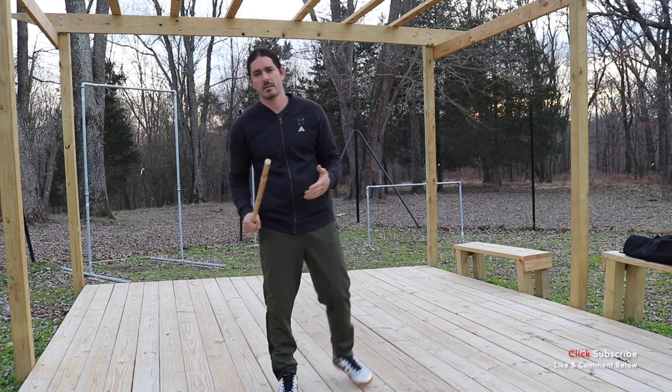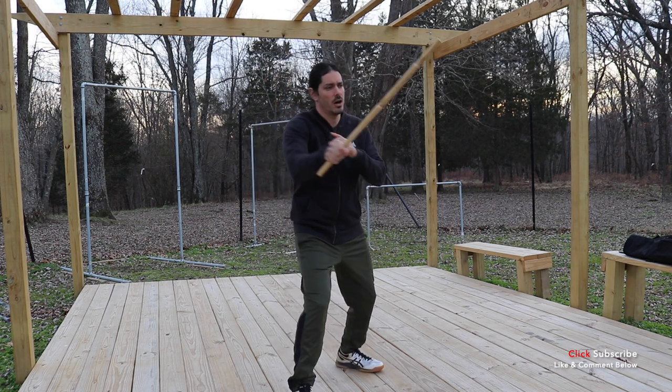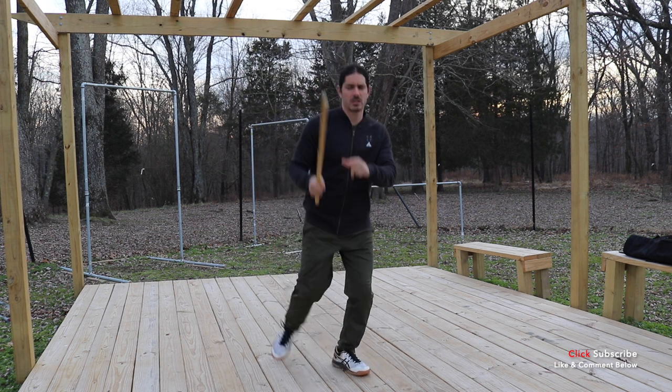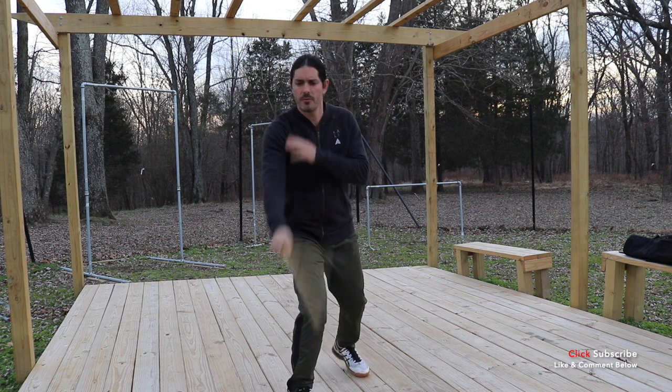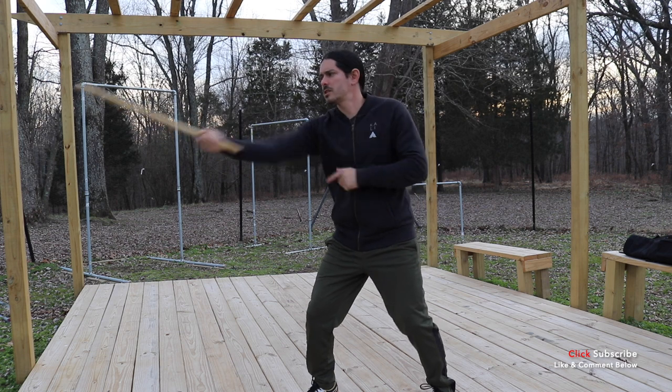We can still rep this out with the rattan just the same as with a training bolo. So we have our one, two, three, four, five, and six right here. All this still works — it's still applicable even with the rattan.